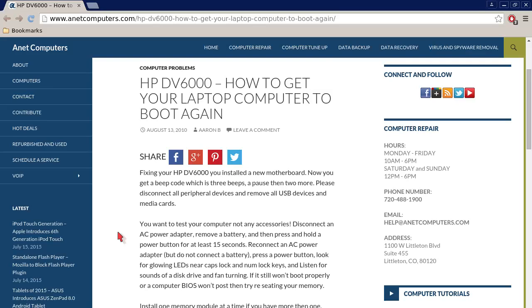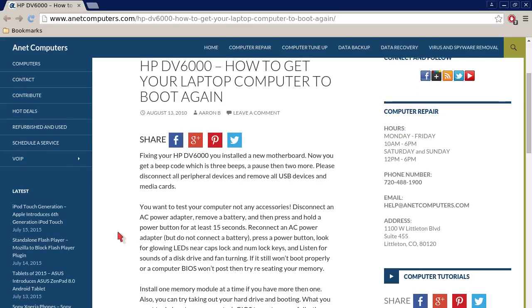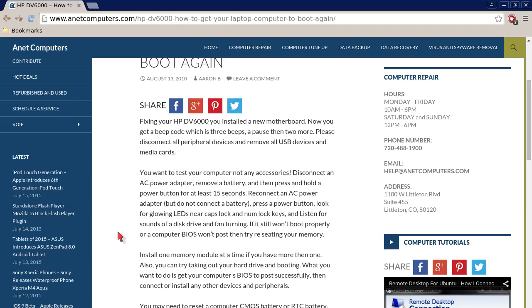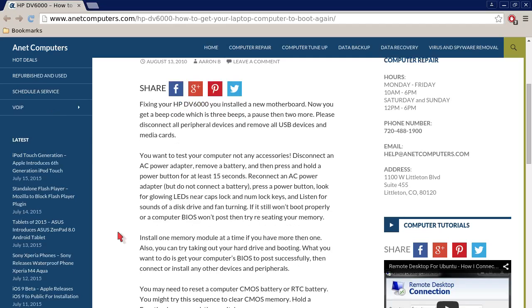HP DV6000: how to get your laptop computer to boot again. You can use these tips for other models of laptops, not just necessarily an HP DV6000. Fixing your HP DV6000 — you installed a new motherboard and now you get a beep code which is three beeps,